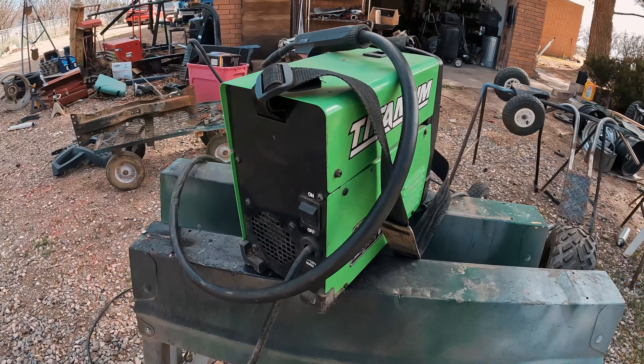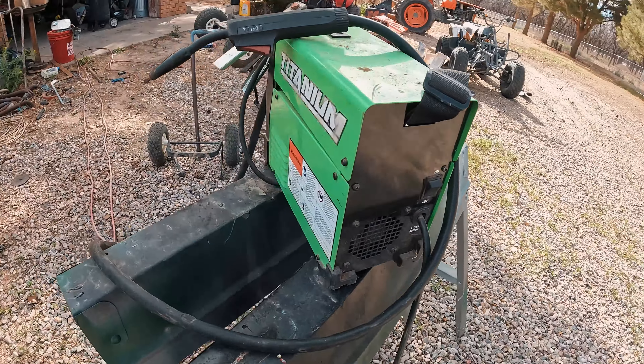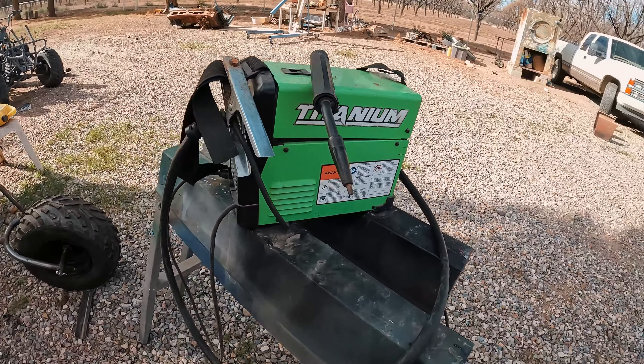Today we're going to learn how to flux weld. I am using my Harbor Freight — not sponsored, by the way — Titanium 125 welder. Highly recommend. I have abused the heck out of it and it's treated me well.